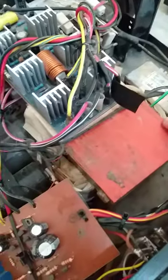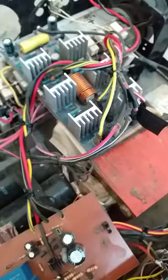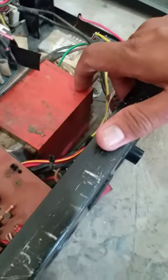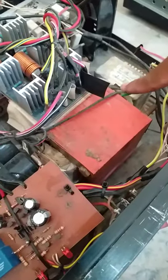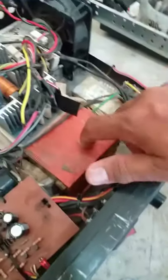Itong transformer na to may output na 40-40. Hindi ko lang matandaan kung anong gauge ng wire ang nagamit ko rito, kasi after 6 years kasi ngayon ko lang ulit siya nabuksan.